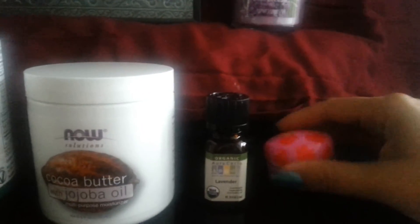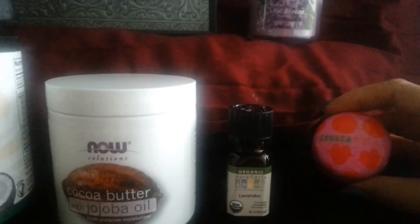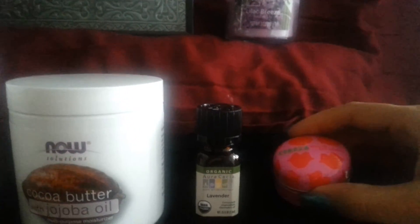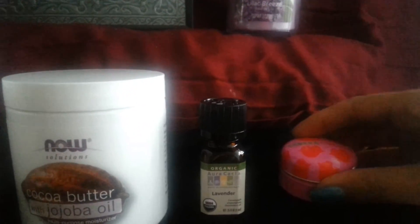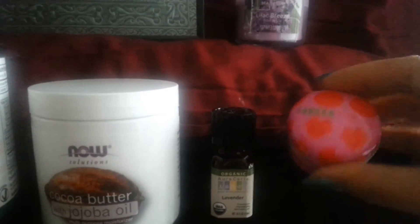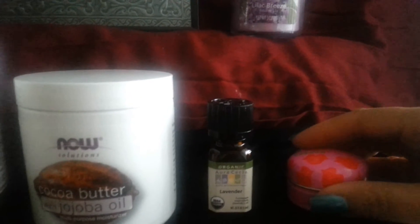Then just find a tin that you may have — you don't even have to buy one, you can use an old one from home. I chose a lip balm tin I already had. I didn't like the lip balm, so I scooped it out, flushed it down the toilet, and kept the cute tin — pink and red, it's cute. Then I poured the mixture into my little tin.